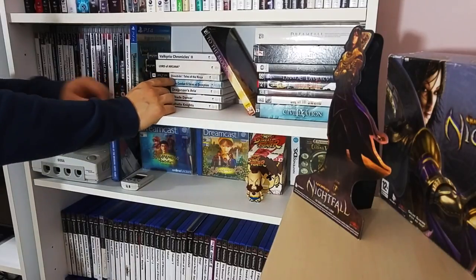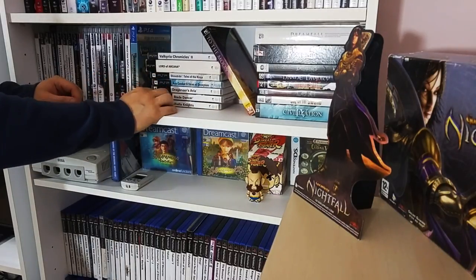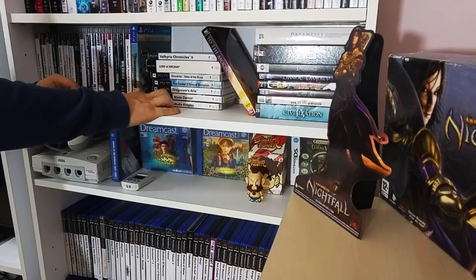On the PSP we've also got Shinobi Tales of the Ninja, Ace Combat X Skies of Deception, Dragoneer's Aria, Blood Dancer - fantastic, and Dark Knight.